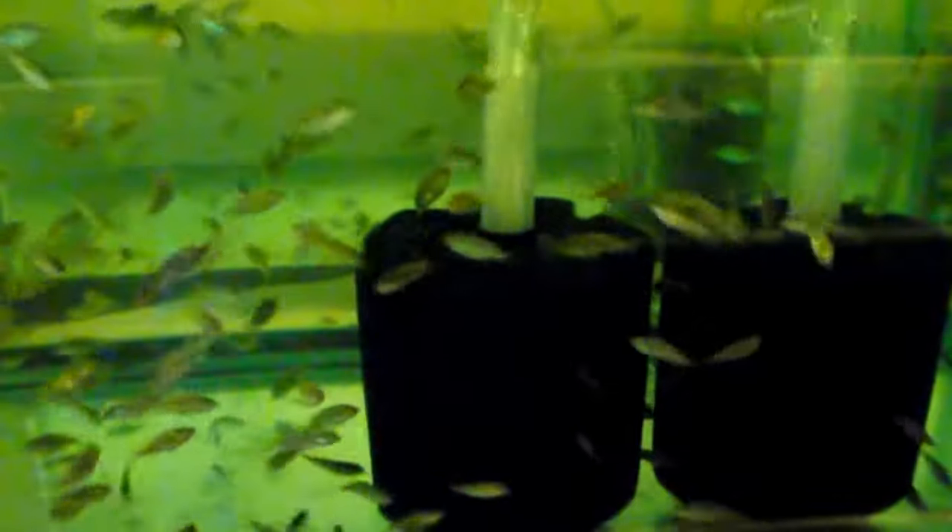Anyway, I just wanted to show you how I do my fry tanks. I hate that you guys are losing fish, but this will help you out a lot. Thanks for watching. Contact me if you need me and I'll help you out any way I can. See you next video.